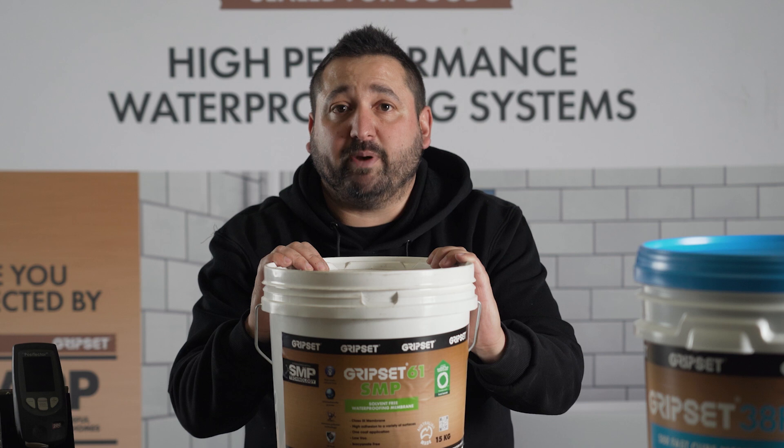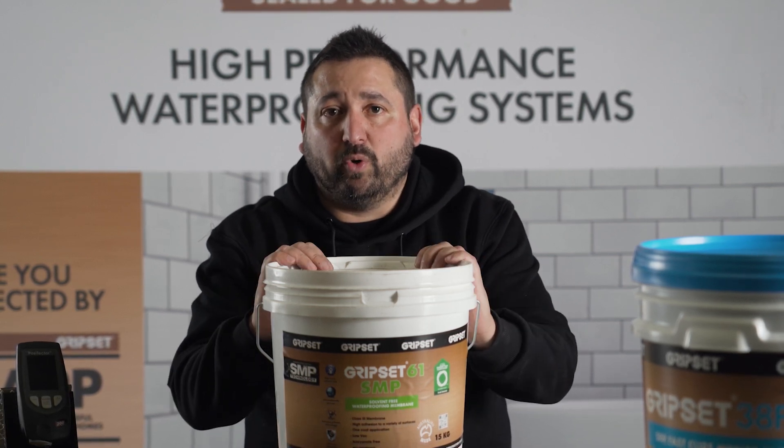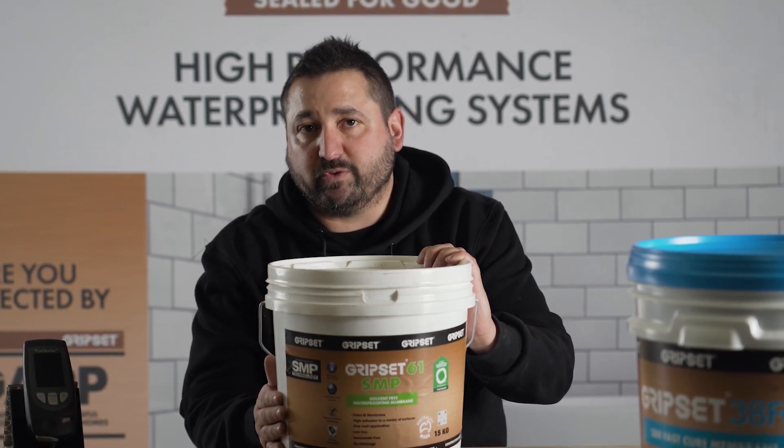The other nice thing about this product is it's moisture curing, so even in cooler environments or where you have high humidity, it won't affect the curing times. Keep an eye out for this one — it'll be hitting your shelves soon.